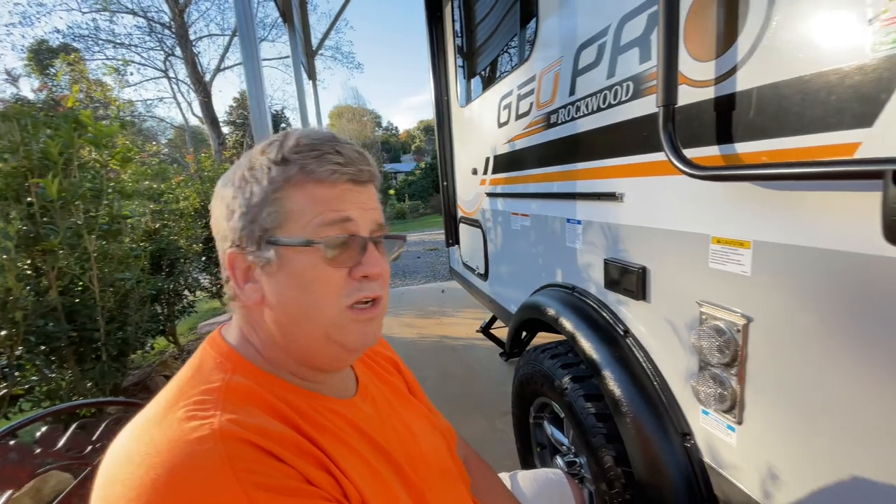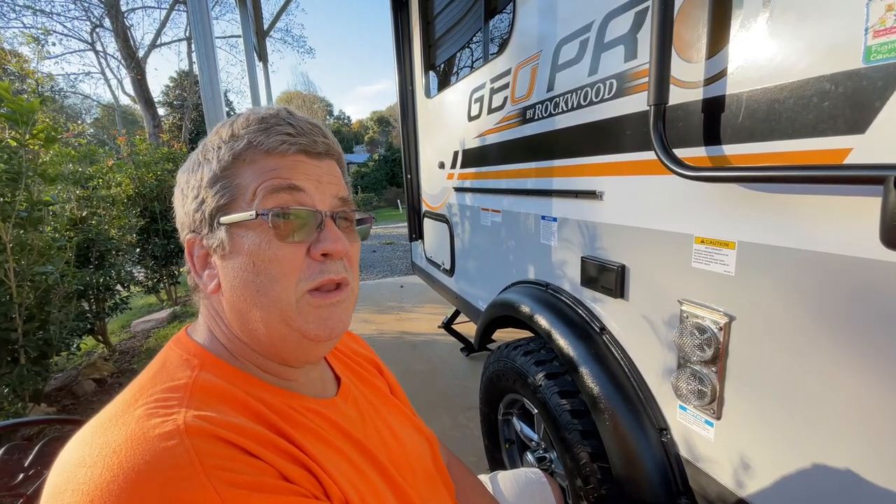Anyway, there it is — that's my mud dauber prevention. They weigh only a couple ounces, so a couple ounces of prevention is worth a lot of mud curing. Thanks for watching everybody, have a great day. Go out and see America — it's a wonderful place. Bye!